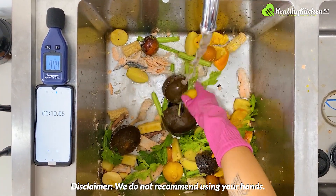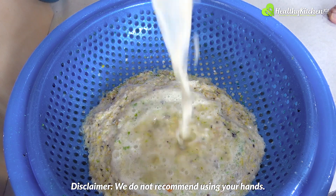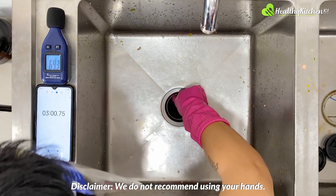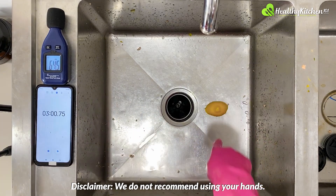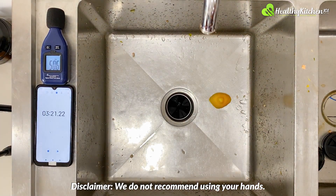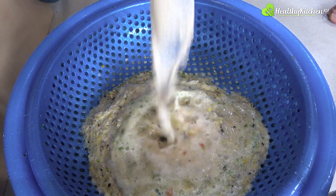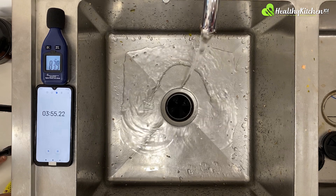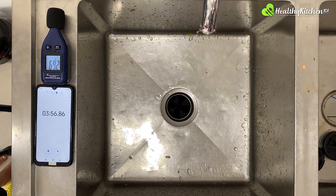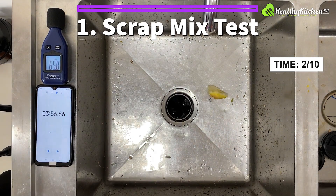We set aside one piece of chicken bone and one piece of lemon so that they are the last pieces to enter the grinding chamber. Around the 3-minute mark, the disposal is about done, so we stop the timer to check inside and see that there is still a chunk of lemon peel remaining. We give the disposal a little more time, but there is not much more it can do at this point. The Badger 5 finishes close to the 4-minute mark, which is very slow in comparison to models in the same price range. For that, the Badger 5 scores only 2 points out of 10 for time.